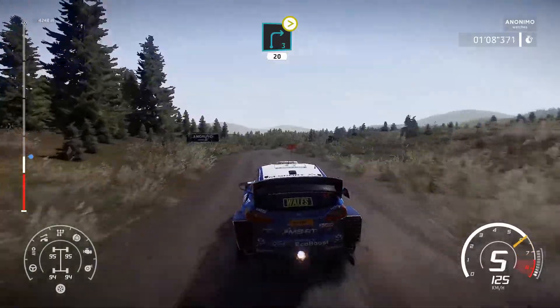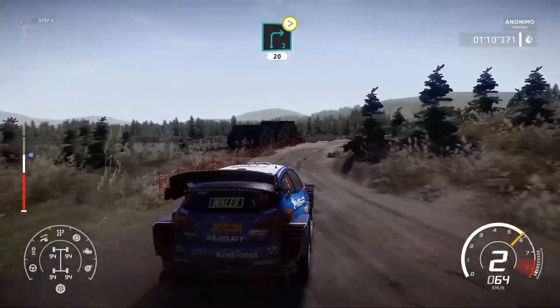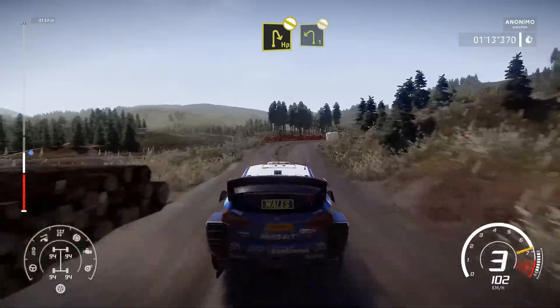Right 3, medium, tightens over bump, 20. Hairpin right, don't cut into left 1, don't cut.